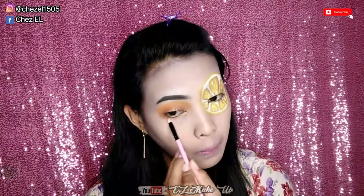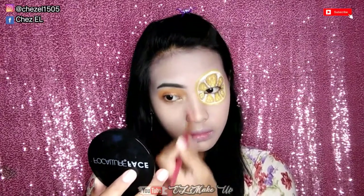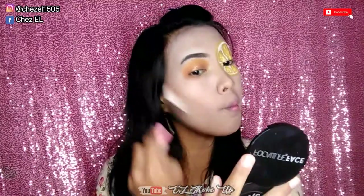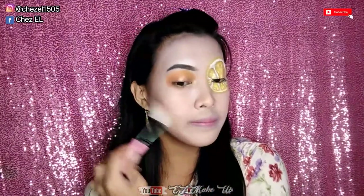Dan untuk area bawah mata bagian depannya, ini aku kasih highlighter, ini masih dari palette yang sama dari You Can Be juga. Dan untuk area inner corner jangan lupa dikasih highlighter juga supaya lebih cantik. Dan karena disini aku tadi lupa gak ngontur hidung aku dulu, jadi disini aku nyusul ngonturnya pelan-pelan ya guys, apalagi di area yang udah digambar lemonnya tadi. Dan disini aku juga kontur area pipi aku dan juga area dagu aku supaya terlihat lebih tirus gitu, karena kelupaan jadi konturnya nyusul guys.